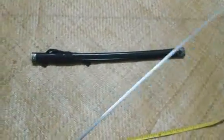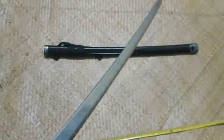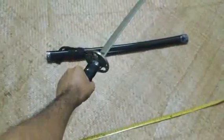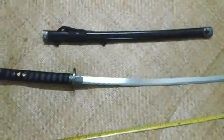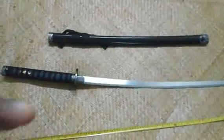The blade thickness — you can see the thickness. The thickness is very big. You can see the thickness of the blade. This is a small piece of the blade, and there are 3 pieces of the blade. This is the main part. This is the final piece of the blade — the point at the last piece of the blade.